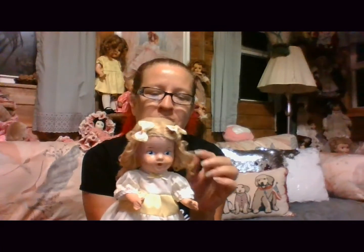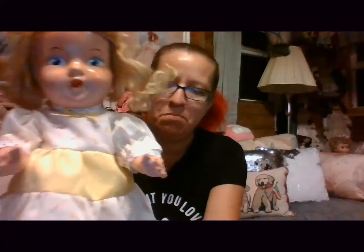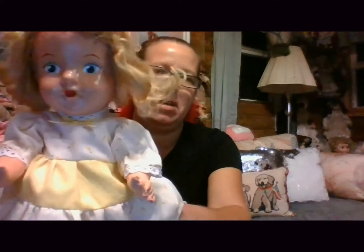That's a bummer, man. I really wanted that one, but she's cute anyway. It feels like she's got real human hair — yep, real human hair. I wonder if she'll stand on her own. Nope, she won't.